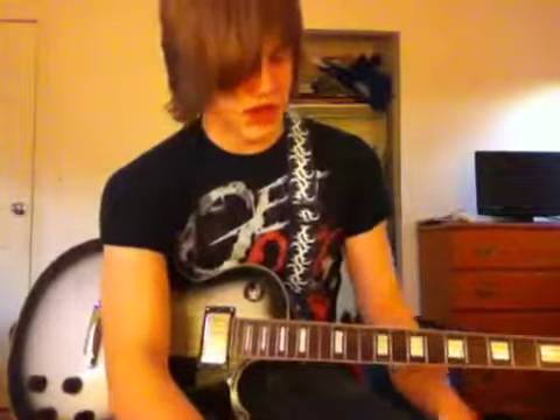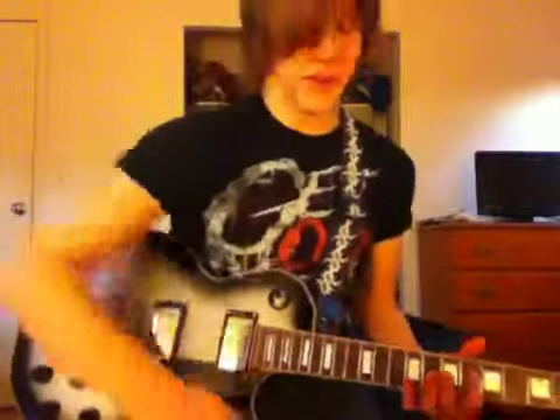Hey guys, it's Steve from Achievement Zero. I just wanted to show you some other little sweeping techniques that I use sometimes. I don't use any of your songs, I just use them to practice. But they're just small little things that can improve your sweeping, and even your tapping, I'll show you.